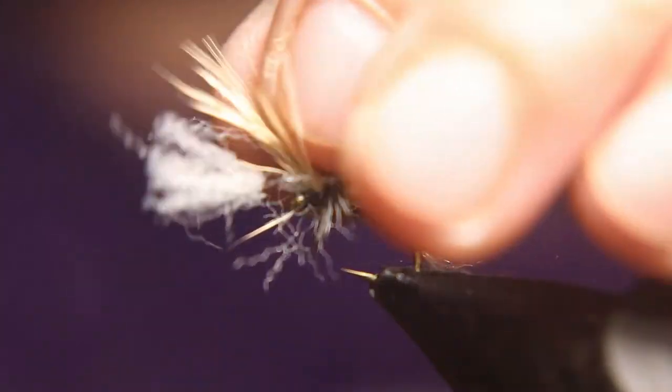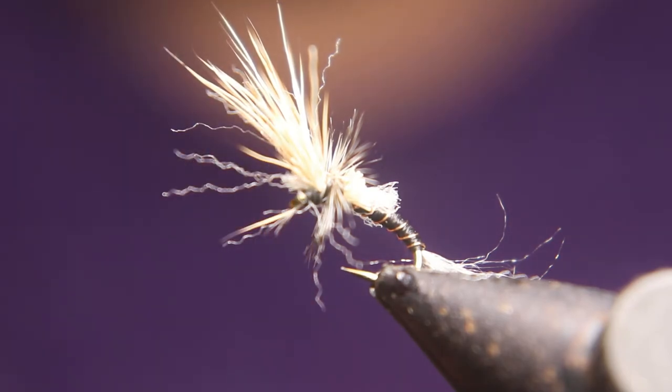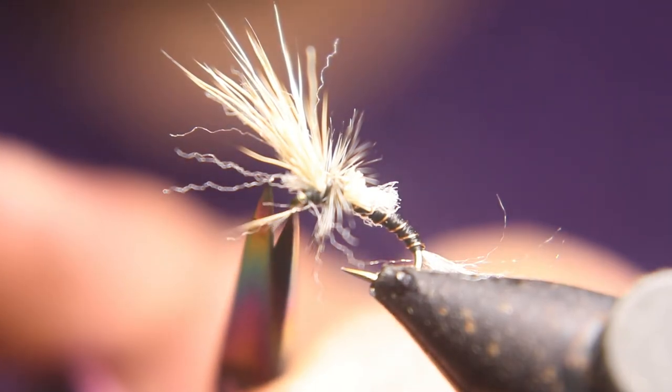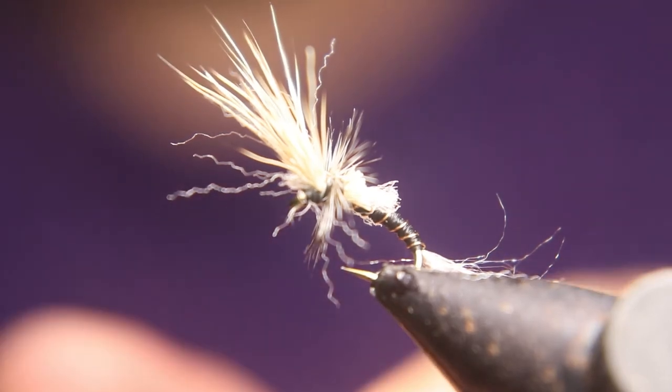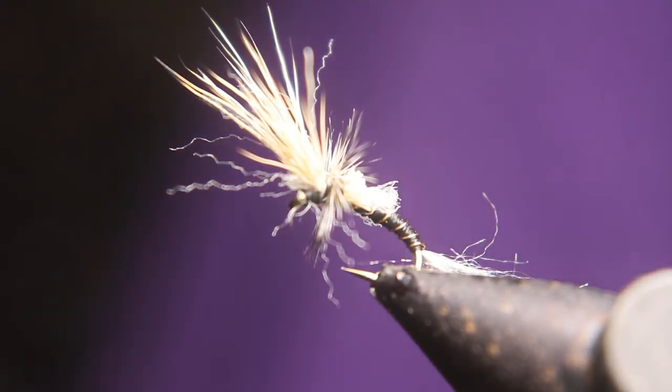Now the floating yarn — stick the front forward shuck forward. I like to trim that at about a quarter inch length, and then I go back to the back where the tail would be, or the trailing back shuck, and I like to trim that at about half of the body length.